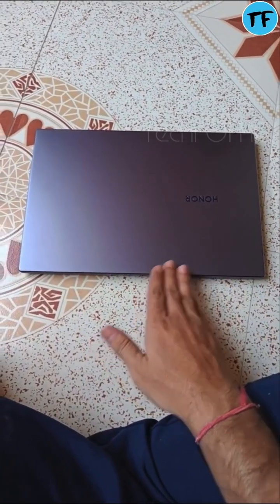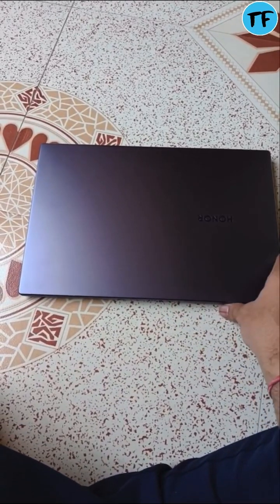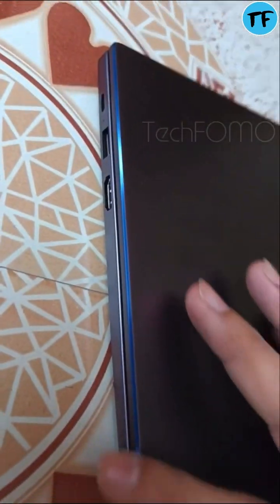I got this Honor Magic Book 14 — received it, set it up, added my Microsoft account. I'm going to review it for you guys on Amazon.